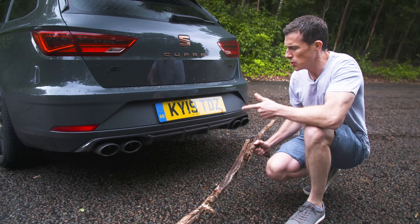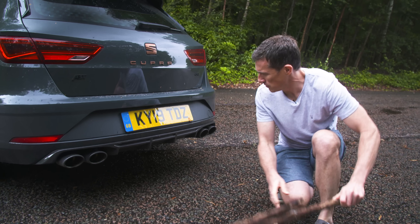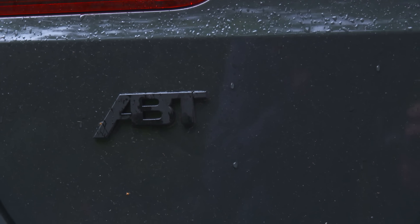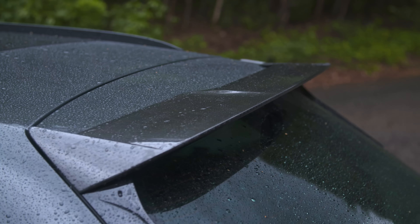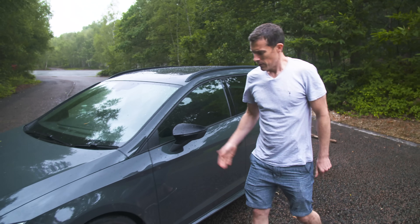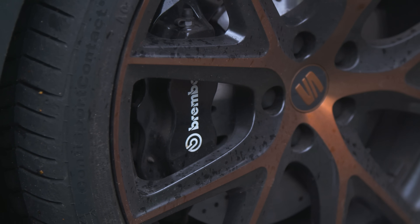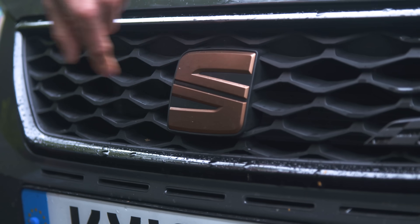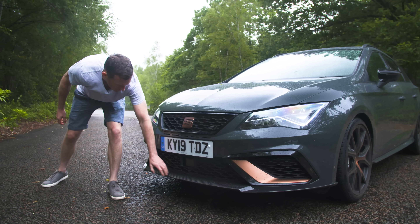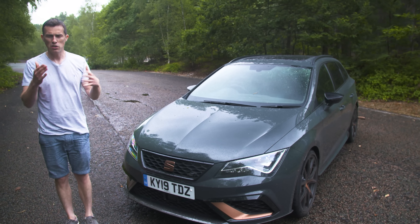The Cupra R also has real exhaust pipes — four of them — passing the CarWow stick test. This R version gets a carbon fibre rear diffuser, copper badging, the R badge, the APT badge, a carbon fibre roof spoiler — actually real carbon fibre — carbon fibre side skirts, 19-inch alloy wheels with copper detailing, and Brembo brakes. At the front there's more copper badging and redesigned, more aggressive intakes, plus a carbon fibre front splitter. For me, this car looks more overtly sporty than the Audi RS3. Which do you prefer? Click on the pop-out banner to vote.